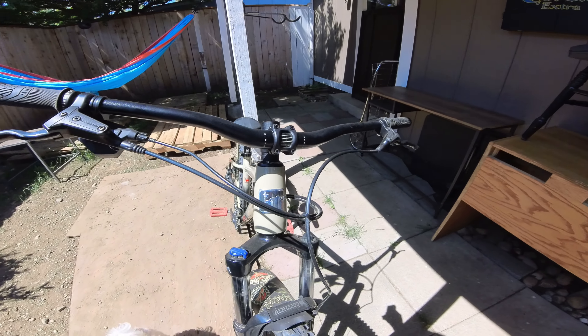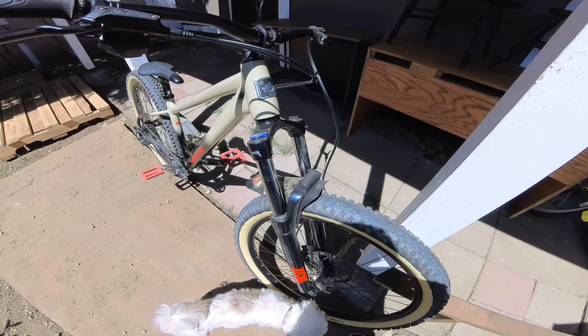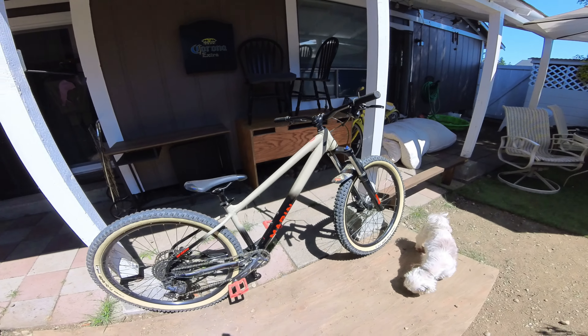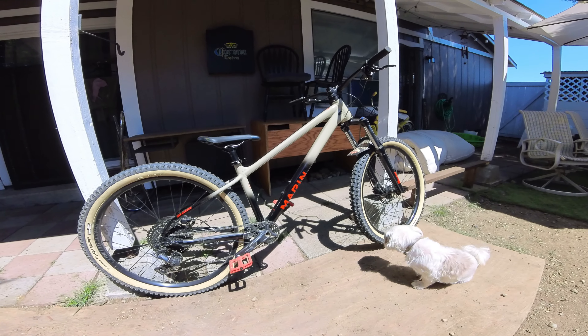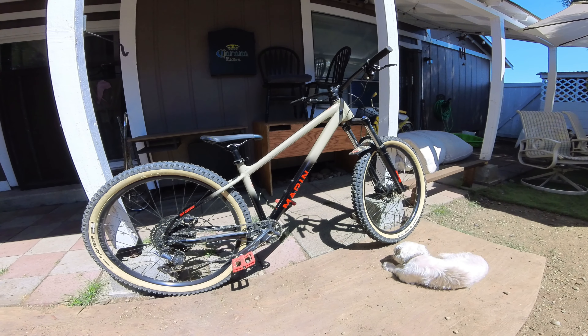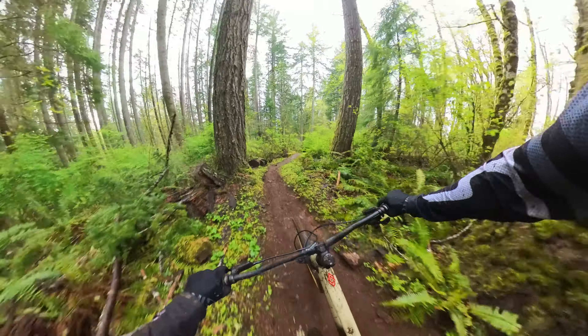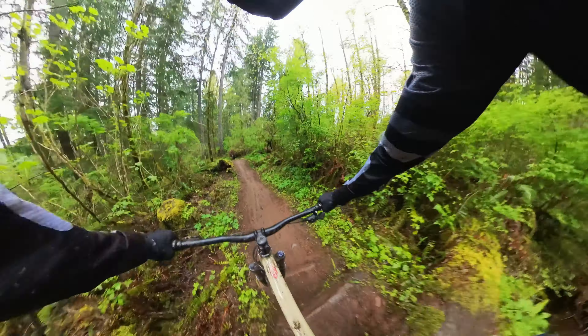I really did want to upgrade the fork. It just hasn't been in the budget, so just rocking it like that for now. I feel like it's been pretty good — it can handle pretty much anything. I feel like this bike is pretty capable. No matter where you take it, it performs pretty well.